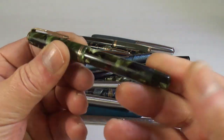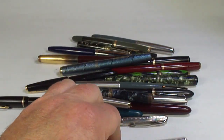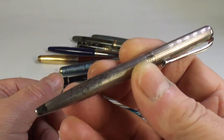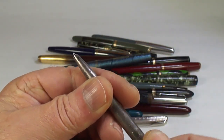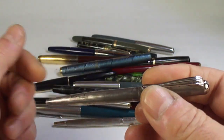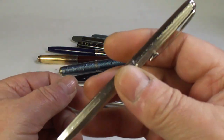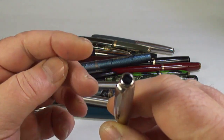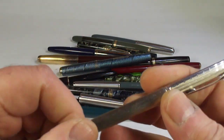We've got a Parker Vacuumatic — correct nib, but unfortunately it's got the jewel missing from the end, so we need to find a jewel for this particular pen. And look — a nice interesting solid silver pencil — actually it's a ballpoint, so a nice solid silver ballpoint. I'm sure there are people out there that collect them.